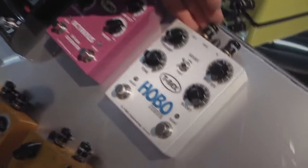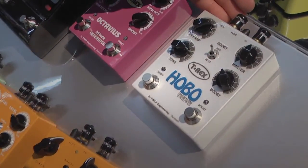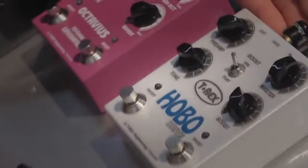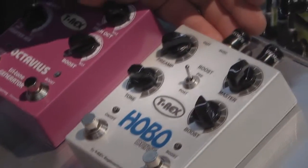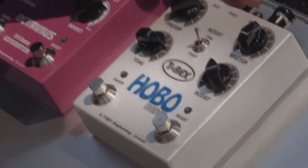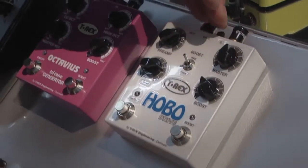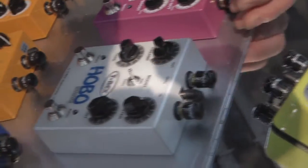T-Rex Hoverdrive. Hoverdrive is a pedal which we are pretty proud of. It's a new technology where we boost up the internal power. It takes in traditional nine volts but we gain it to 18 volts inside, which makes a larger headroom and also better dynamics compared to other traditional distortion and overdrive pedals.